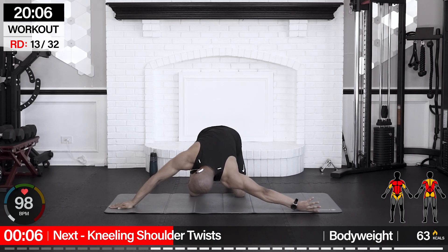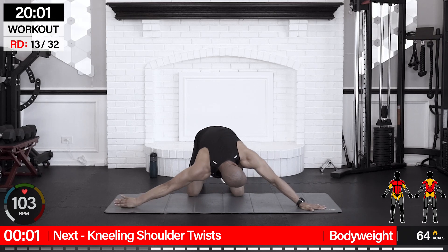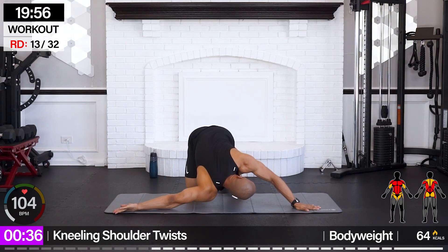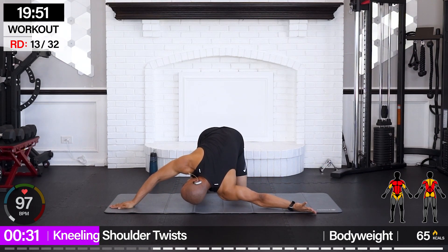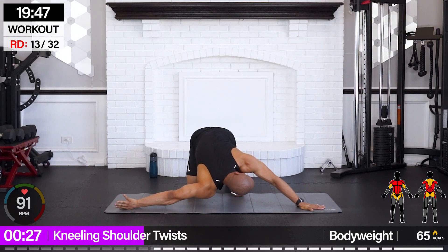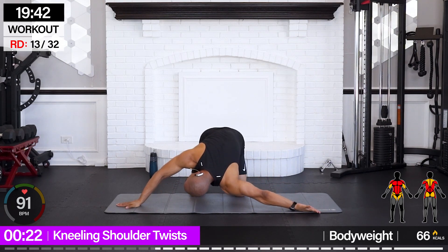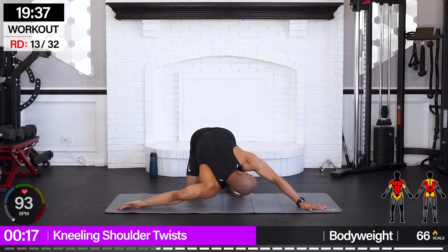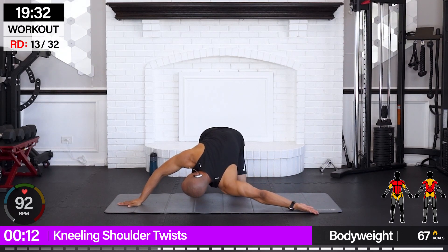We're going for kneeling shoulder twist. We're going to do the opposite side of the body with a similar movement. Step back onto the mat, roll that shoulder in and down, up and forth to the other side, roll it out. I'm going at a pretty fast tempo today — you're going to slow it down if needed. And over — abs still working.